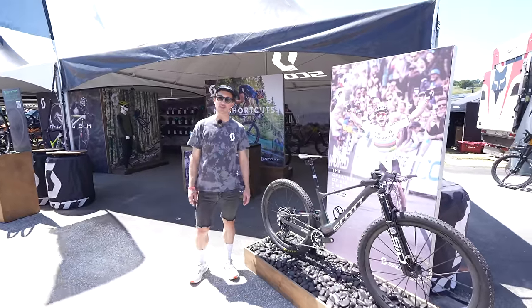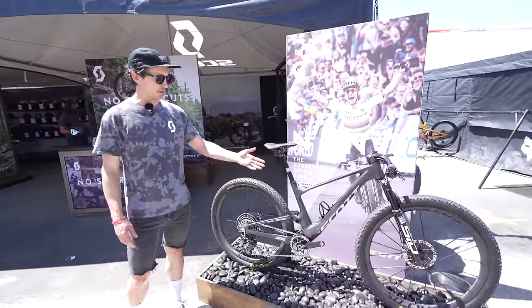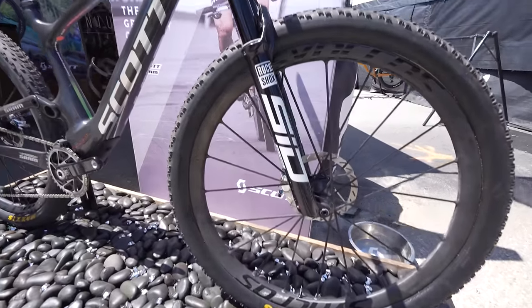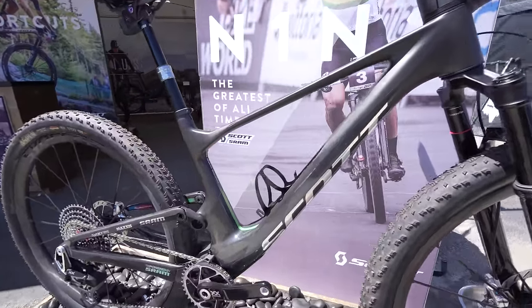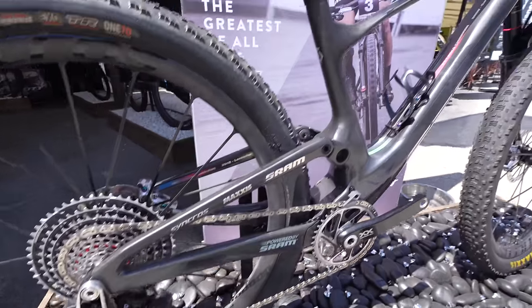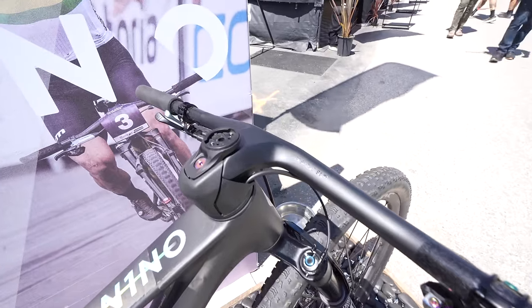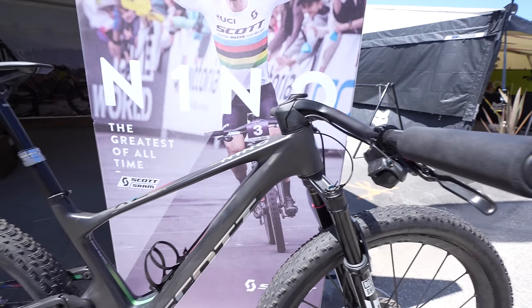I'm Garth with Scott Bikes, out here at the Sea Otter Classic. We're going to walk you through some of the cool bikes at the booth. The first one is our Nino replica bike — so this one's pretty special. It's built up after one of his wins — one of his many big wins — to celebrate all the great accomplishments that Nino has been able to pull off. We have some pretty trick parts on there, including Silverton SL wheels making it super, super light. Custom handlebar setup up front with the Fraser ICSLs with a custom drop for Nino to get in the extra tuck position to win all the races.